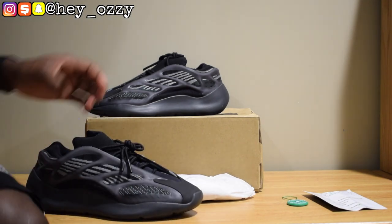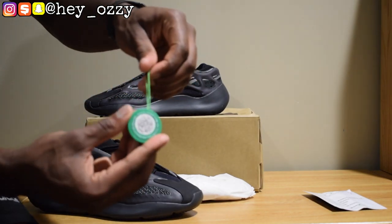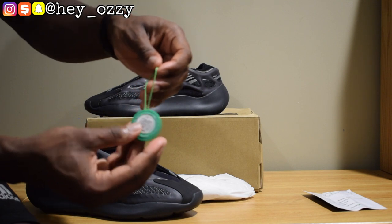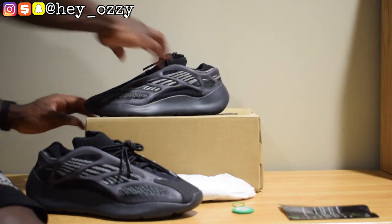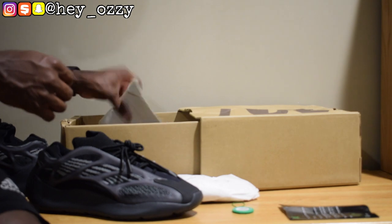Another cool thing — the shoes come with the StockX tag. If you scan the QR code, it will take you straight to the shoes in the StockX app, which is pretty cool. And here's the StockX card. It also came with a StockX sticker as well.